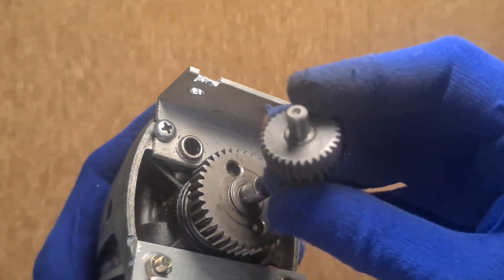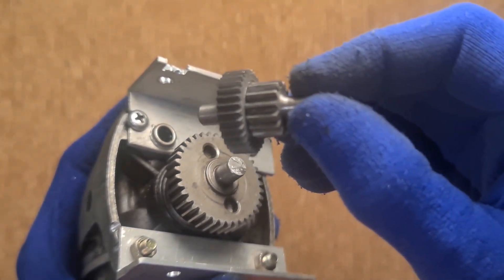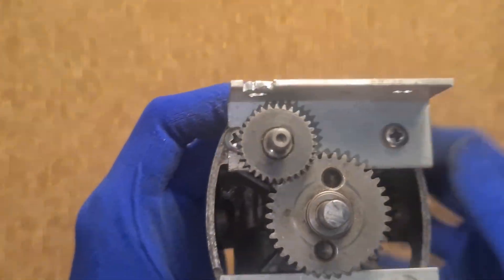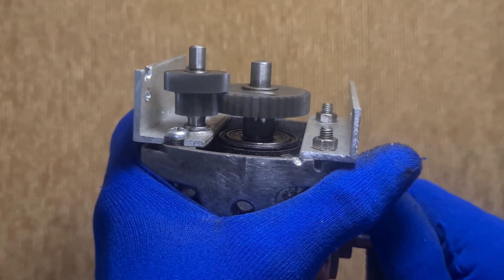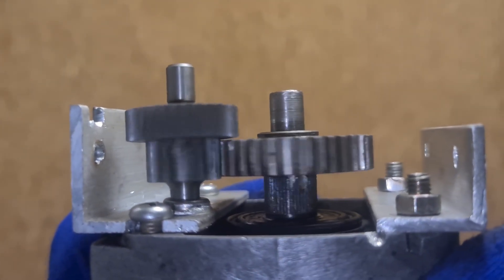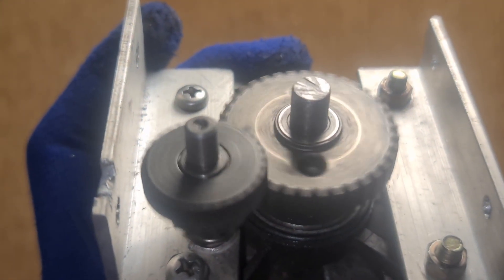Here's a reduction gear salvaged from another machine. The best part? It already had needle bearings mounted, which saves me the effort of making my own. Mounted it in and it turns beautifully.